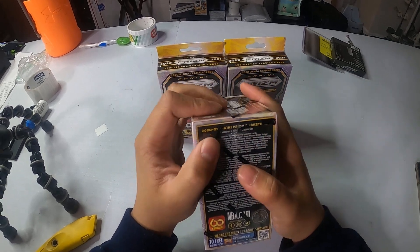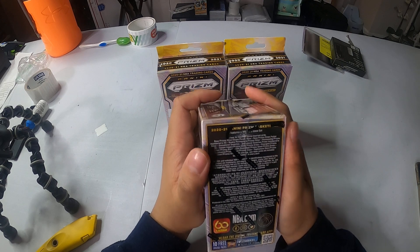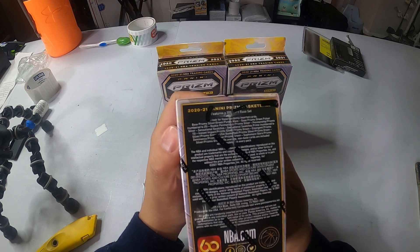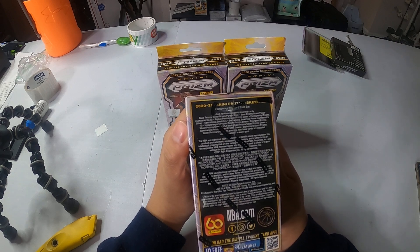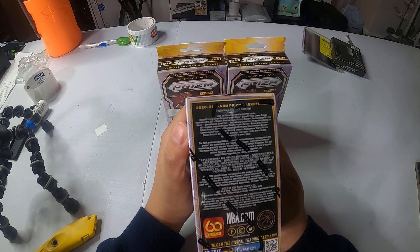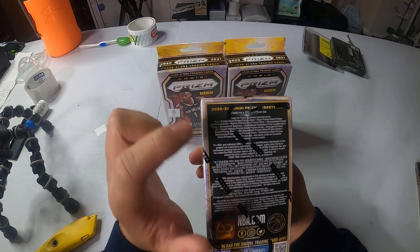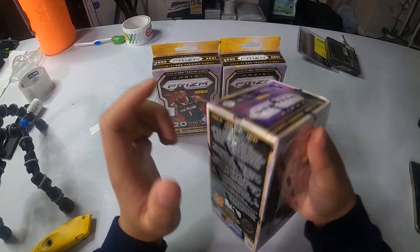So for the blasters, you can get the base prism silver, green, purple, wave. The base prism green is numbered out of 25. The rookie penmanships — prism silvers — those are the autos. The sensational swatches prime, numbered out of 10. The inserts, which is the instant impact prism silvers, prism green. Emergence green. All that. The US basketball stuff. And then so far, that's it.